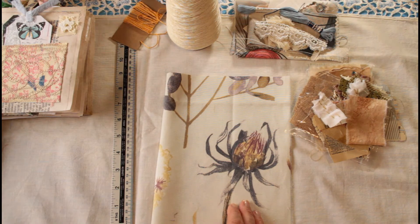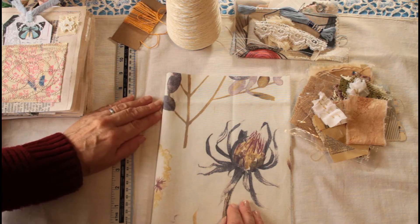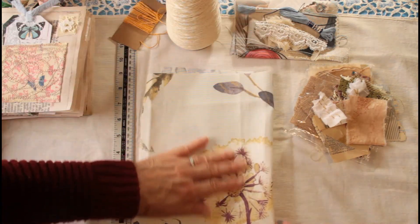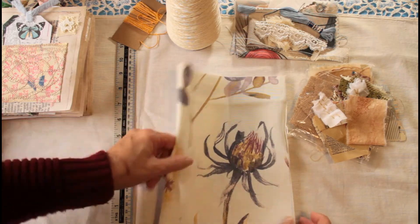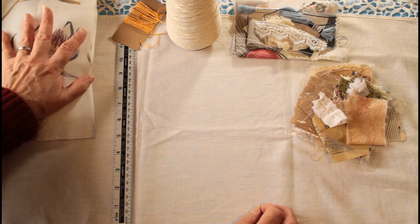If you didn't see my recent fabric haul, go and have a look at that because I got some real bargains. I just absolutely love this — the design — and look at that lovely dandelion. It's a shame that's on the back, but still.